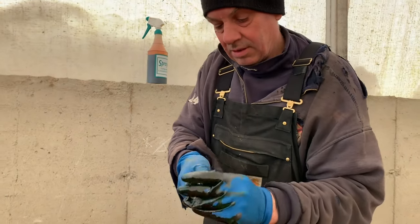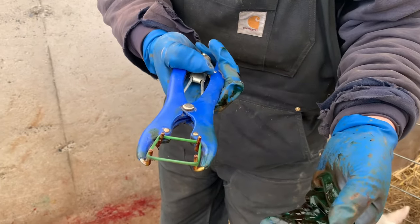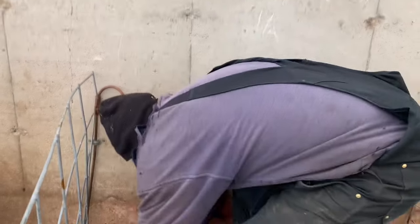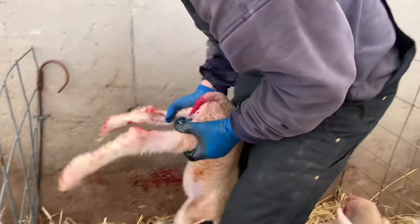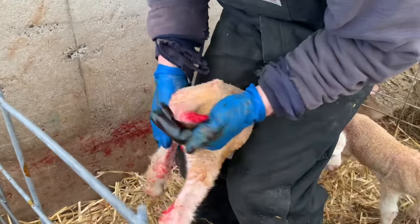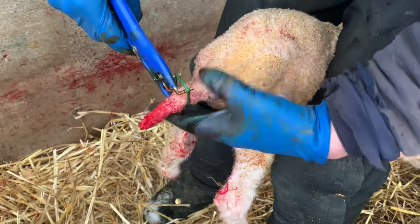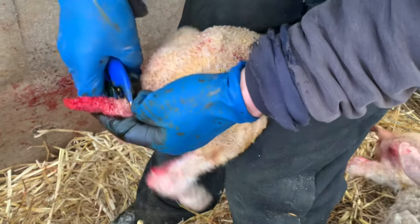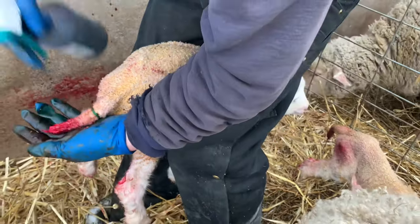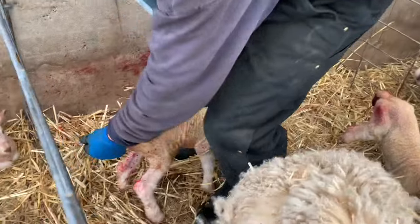Here's the tool. The little elastic band goes on there, I open it up, put it over top, and then it closes and constricts. This is actually a boy. I'm just going to dock it at the right start. Iodine done.